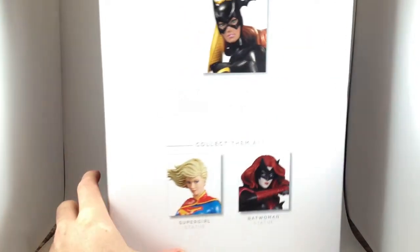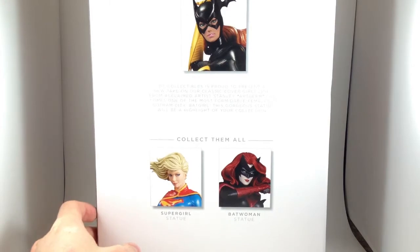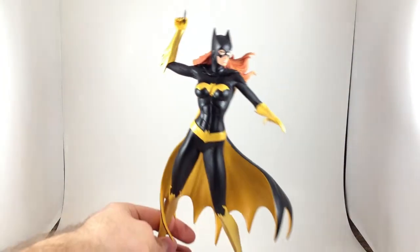It matches the Arkham City Harley Quinn one I have pretty well. If I was to actually display the boxes, I like the zoomed-in view, I guess. But it's just a box, so who cares? Let's bring in the statue.